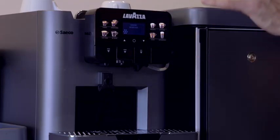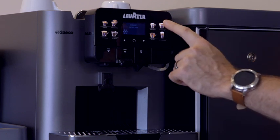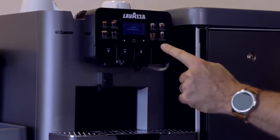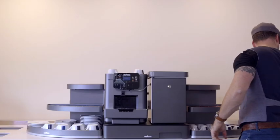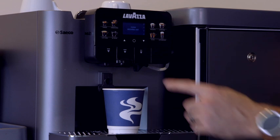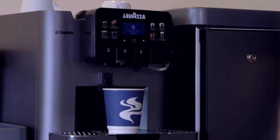To rinse the brewing unit and the cappuccino torri we use the menu buttons. Press select and then choose 'clean brewing unit'. Get a small cup to place underneath, press select and it will do a rinse.